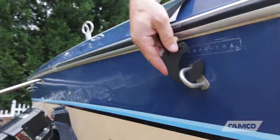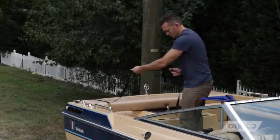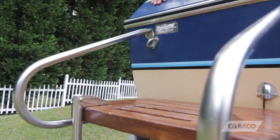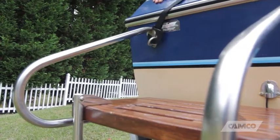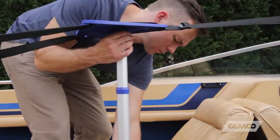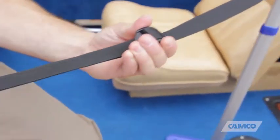Next, take the hook from one end of the strap and attach it to an eye, cleat, or other secure point as near to the stern of the boat as possible. Repeat this process with the remaining hook on the other side of the boat. With the strap assembly in place, extend the support handle to the desired height and then remove all slack from the webbing using the adjustment buckles.